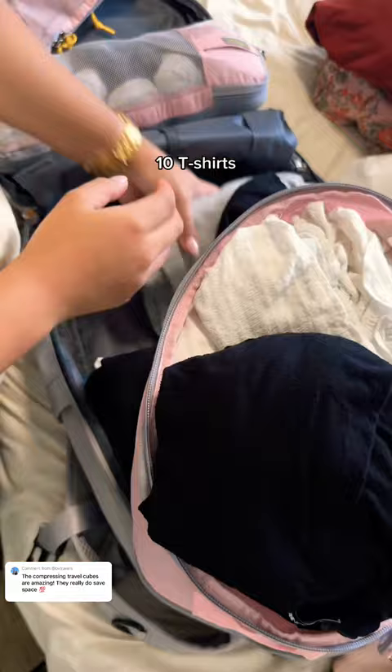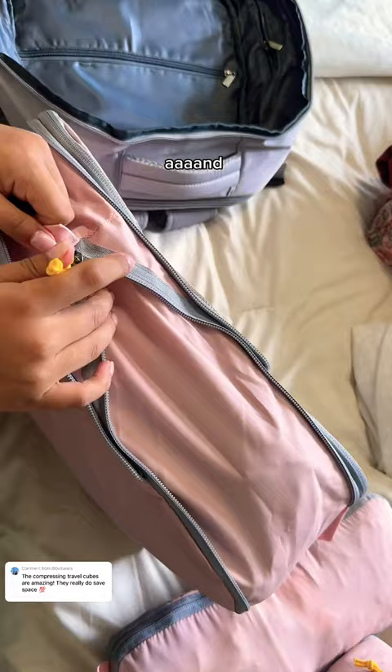10 t-shirts could fit, and now 5 pants plus 1 short — and it closes, yay!